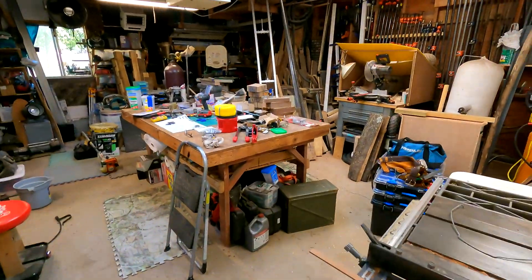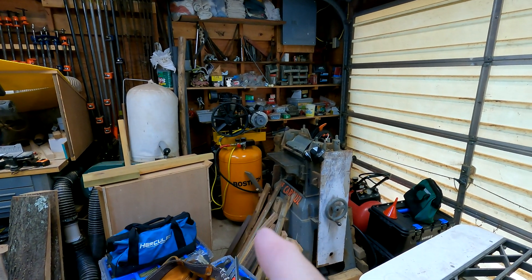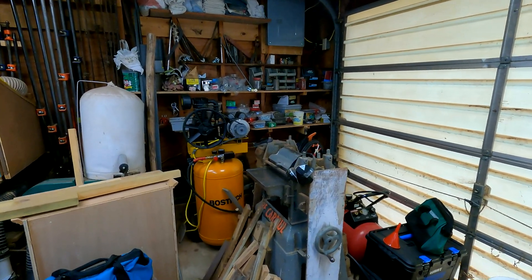Hello everyone, welcome to the channel and welcome to the workshop. I appreciate everybody joining me today. I hope everybody's having a good day. Today I want to revisit the air compressor project. I haven't made any videos in a while — life has kind of gotten in the way, got tons of stuff going on — but I've gotten quite a few good comments on the air compressor, so we're going to work on that a little bit today and try to get a couple things fixed.